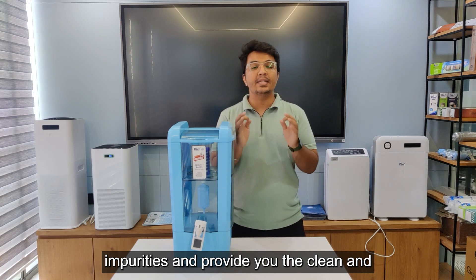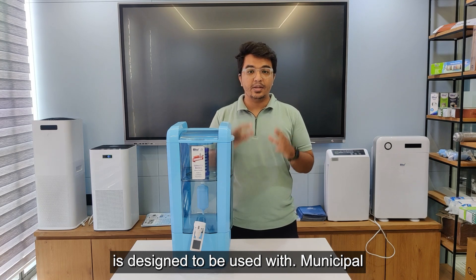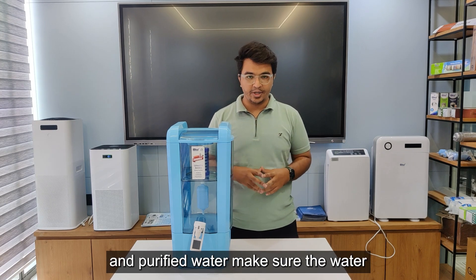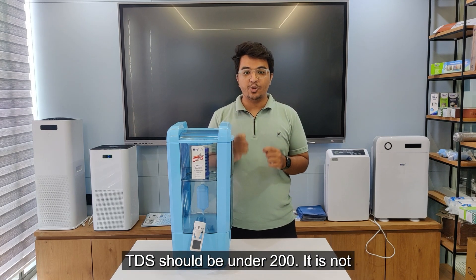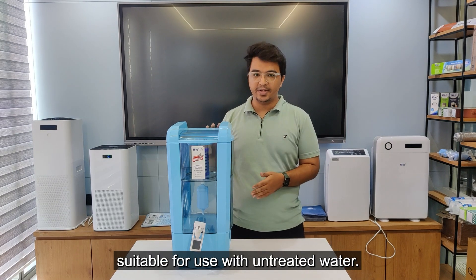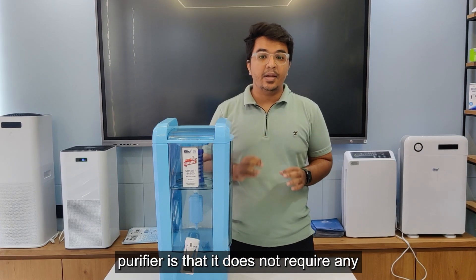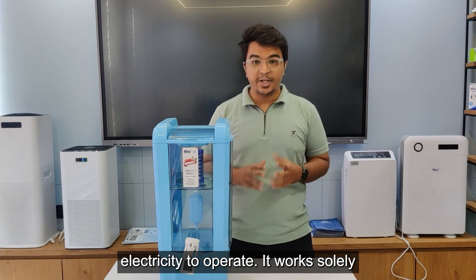This water purifier is designed to be used with municipal and purified water. Make sure the water TDS is under 200 — it is not suitable for use with untreated water. One of the standout features of this water purifier is that it does not require any electricity to operate. It works solely on gravity, making it cost-efficient and energy-efficient.